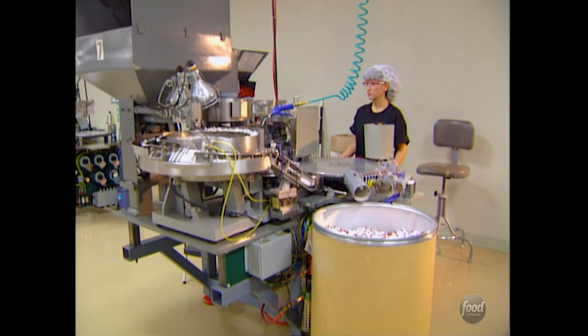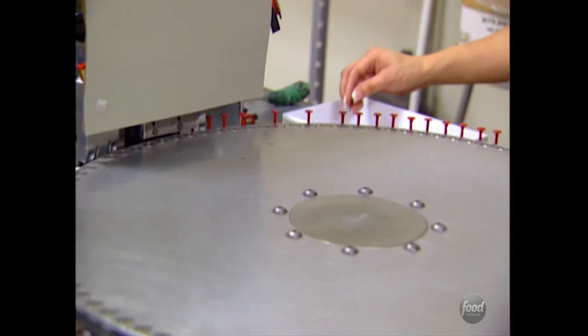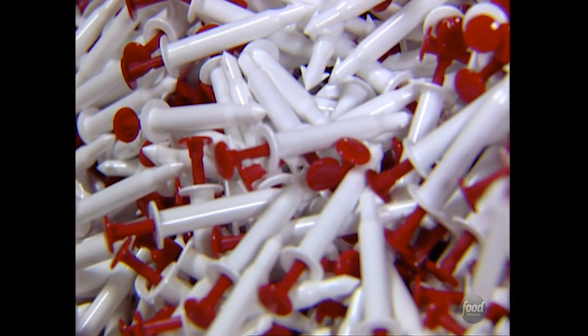The red beads are also melted and formed on a high-pressure molding machine. Next, the freshly minted timer parts are put together. First, the barrels and plungers are lined up. Then, too fast for the human eye to see, the firing mechanism and a spring are inserted inside the barrel. The plunger goes in last.